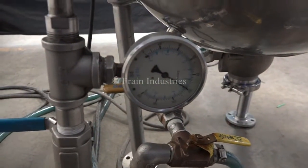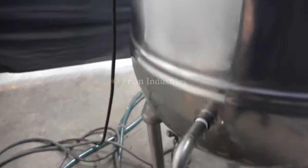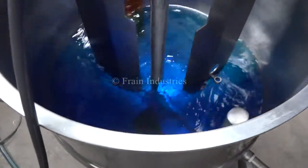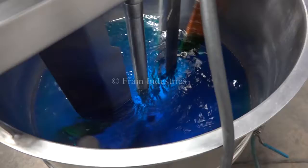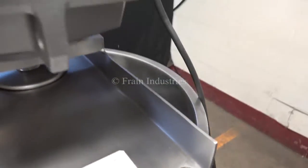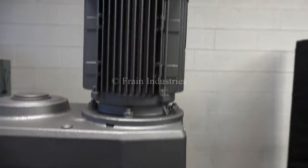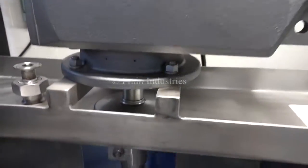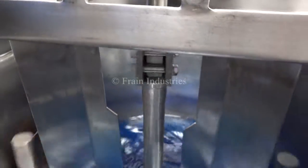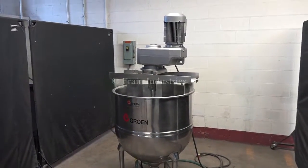We pressure tested the jacket and it's currently holding at 100 psi. 1, 2, 3, 4, 5, 6, 7, 8, 9, 10.